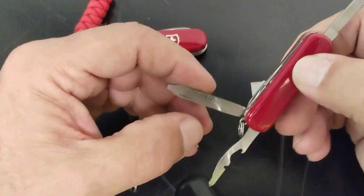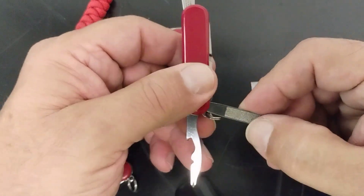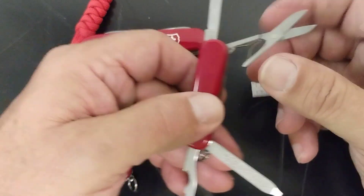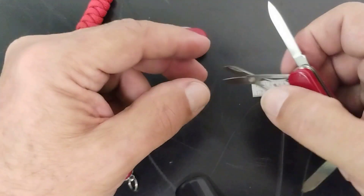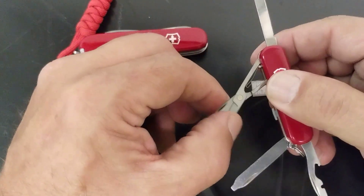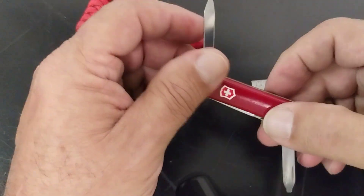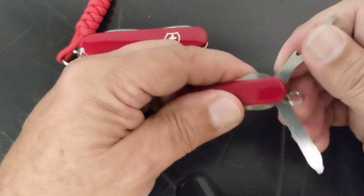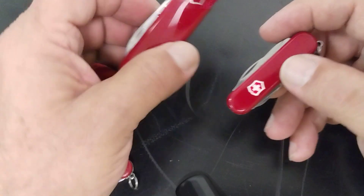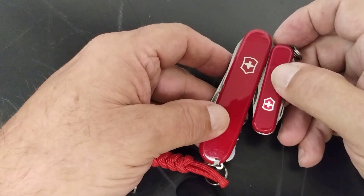It's got the nail file combination flat tip, which works really well. And it has the famous Victorinox scissors — if you're not familiar with them, they're very, very sharp. Almost nothing can really compare to them.